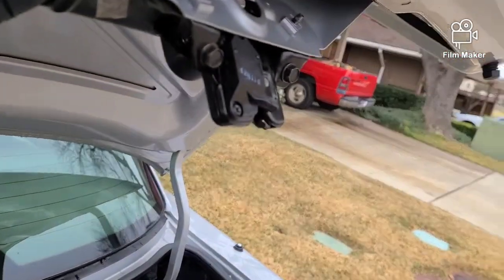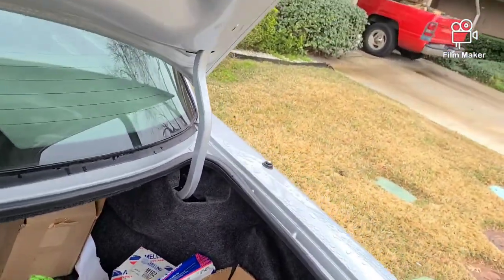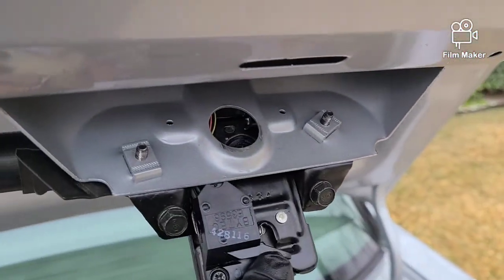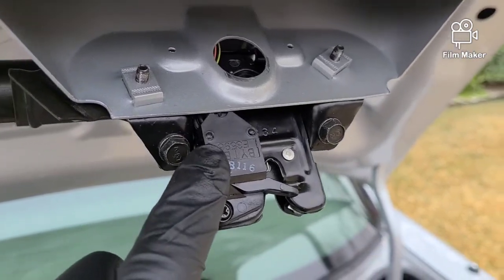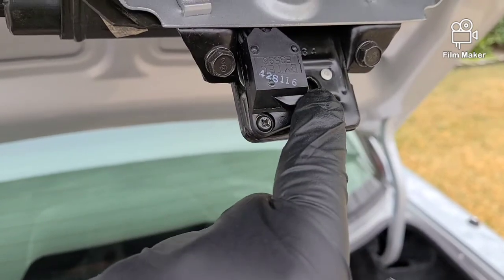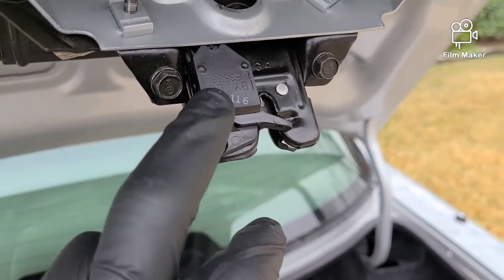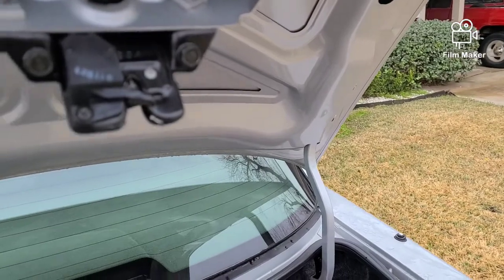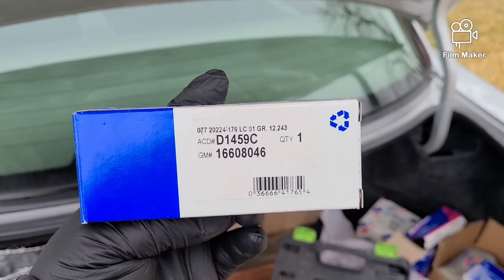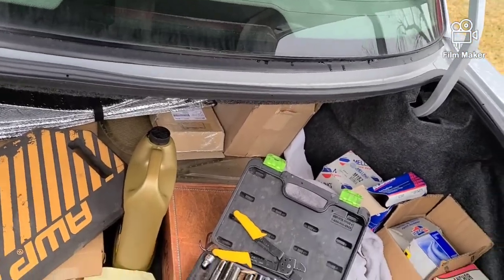I also ended up replacing the trunk warning system — I'll put this in the description below. Mine was original to the car and I never had to replace it, but if you ever get a message that says 'trunk open,' a lot of times that can hinder the trunk pop from working. I went with an AC Delco one — part number D1459C, or the GM part number 16608046.